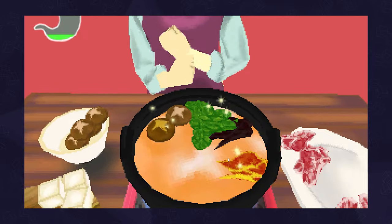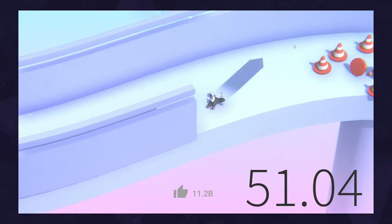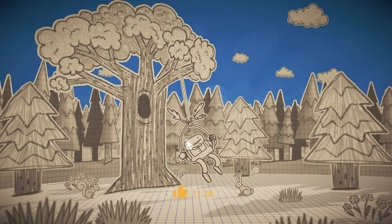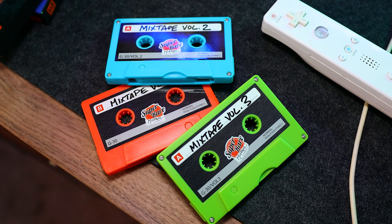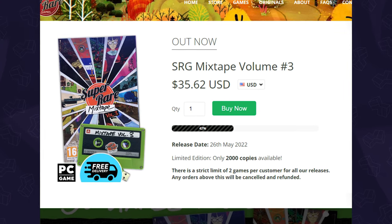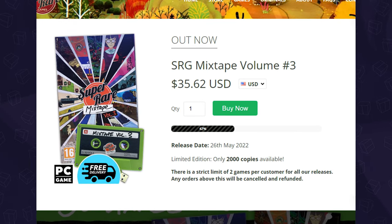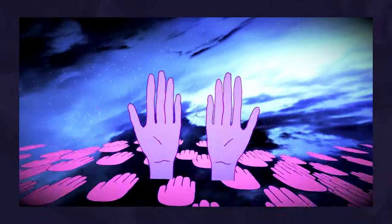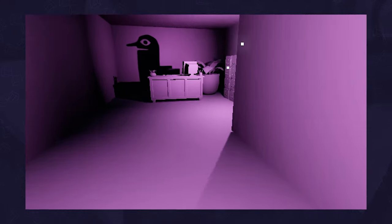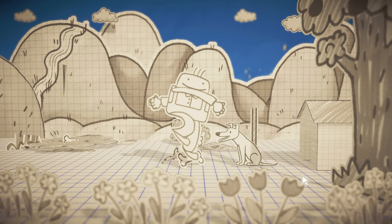Huge thanks to Ryan for talking with us. Appreciate what him and the team are doing over there, which is why we love supporting these kind of passion projects. So if you'd like to do the same, check out Super Rare Games Mixtapes. Like I said, they're limited to 2,000 copies, so if you're looking to pick one up, we'll have links down in the description below — but remember, they won't last long. This is Sergio A.M., thanks for liking and subscribing, and I'll see you for the next box.